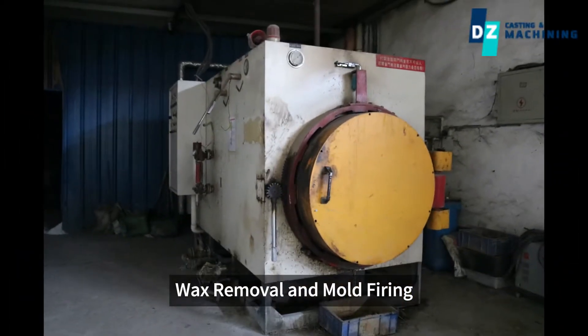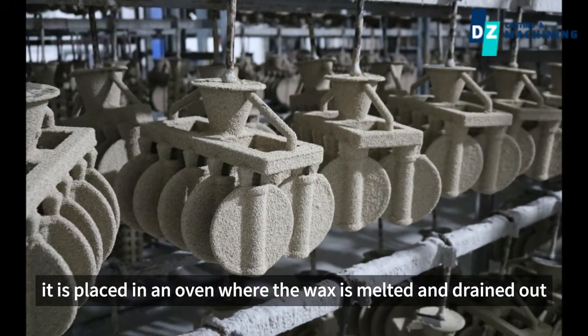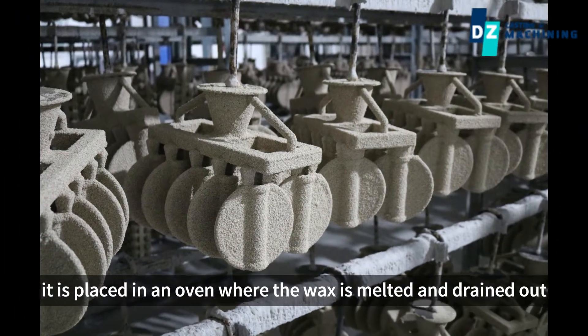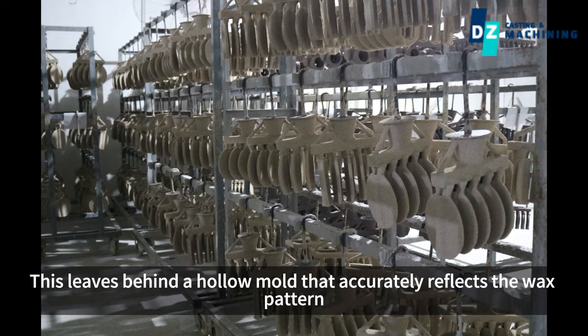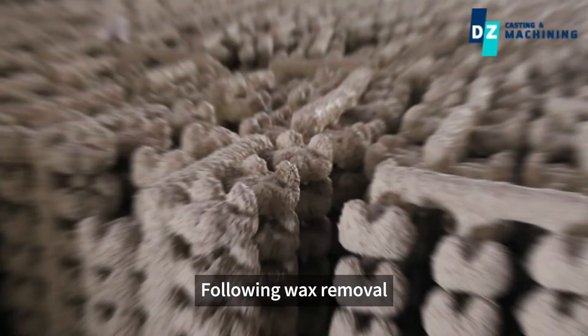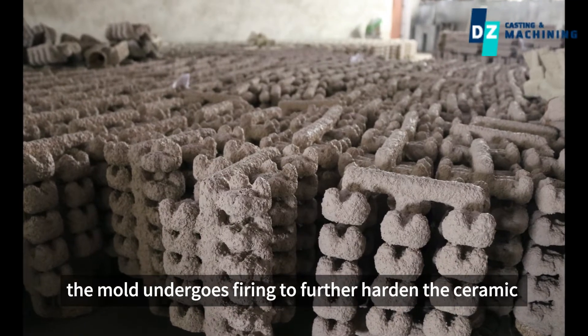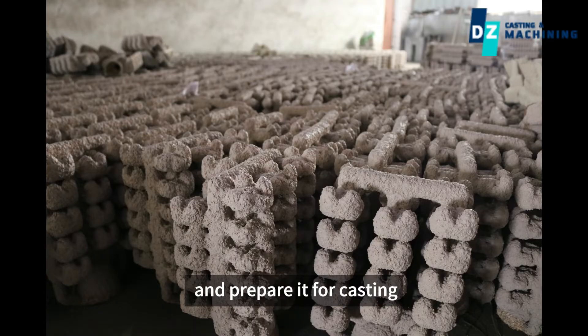Wax removal and mold firing. After the ceramic mold has hardened, it is placed in an oven where the wax is melted and drained out. This leaves behind a hollow mold that accurately reflects the wax pattern. Following wax removal, the mold undergoes firing to further harden the ceramic and prepare it for casting.